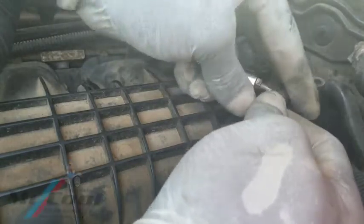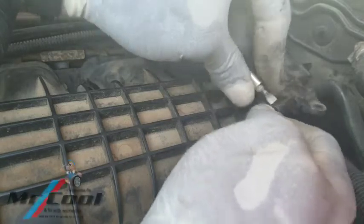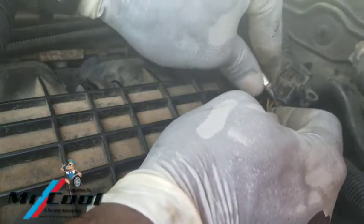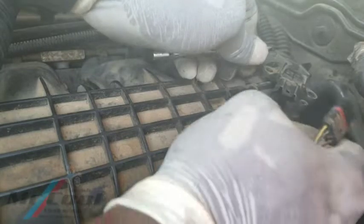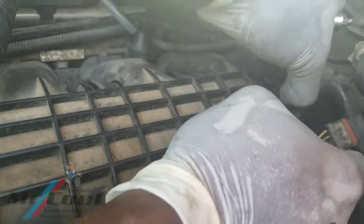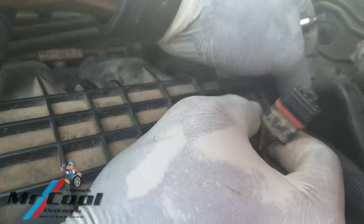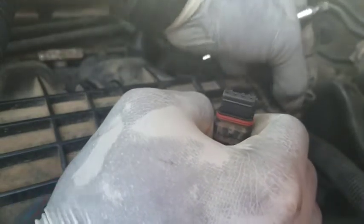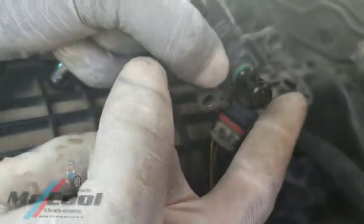Pulling this connector can be quite tricky with the pin on, and that's why many techs end up breaking it. So I think it's better to handle it carefully — it's not advisable to pull on the wiring harness. Now she's out. I'm going to pull this one out. Look at the connectors — the connectors are clean, which means most of the techs who have been working on this car had no idea that this is the mass airflow sensor. This could be the nightmare they have been facing.